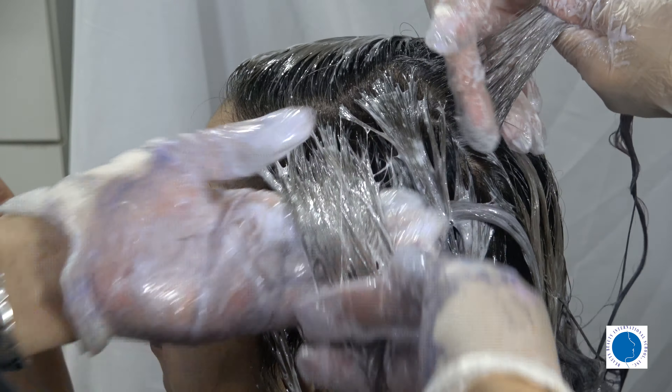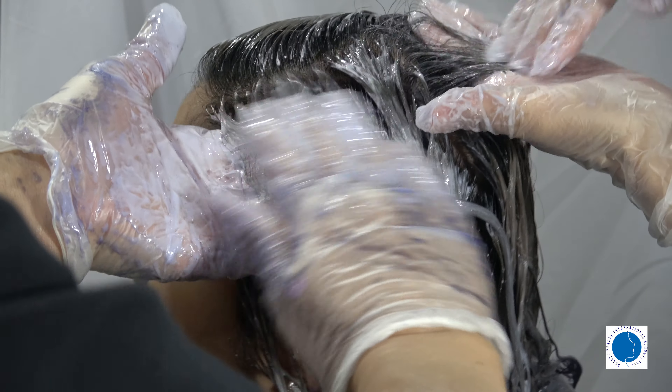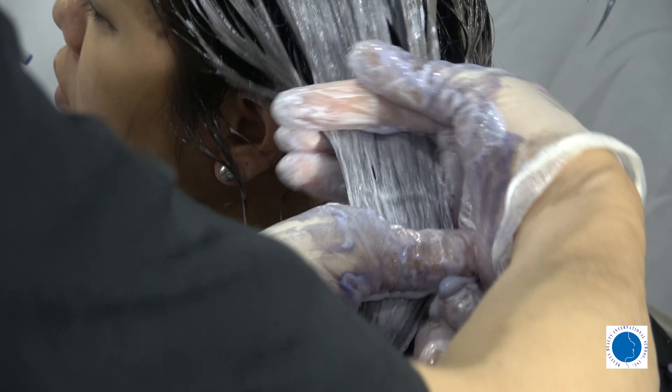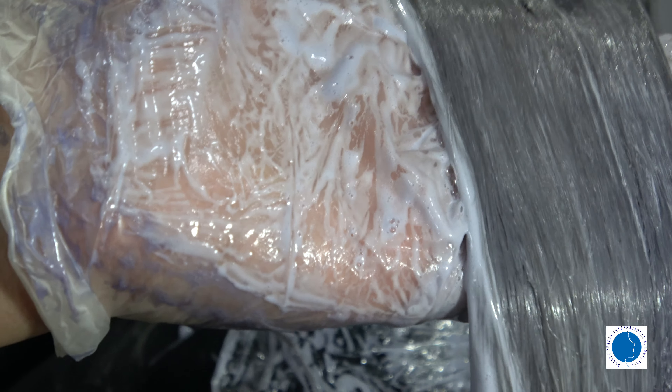Now it's time to apply the mixture to the hair and create some bubbles. The more bubbles you generate, the better the hair absorbs the color, resulting in a more vibrant shade. Rub the hair gently to create those bubbles. Take your time and make sure the color is distributed evenly throughout the hair.